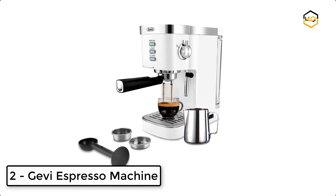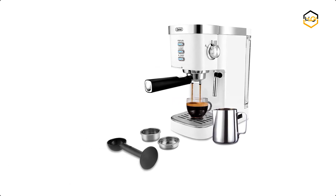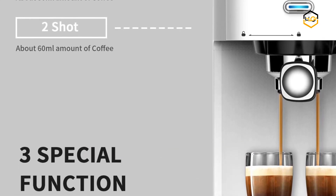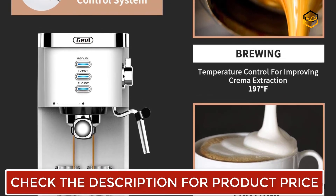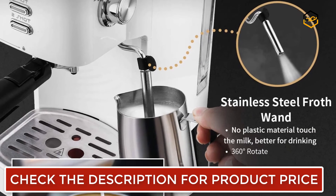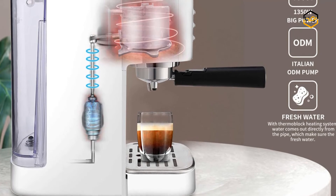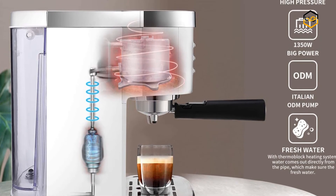At number 2, we have the Gevy Espresso Machine. Its advanced 1350-watt thermoblock fast heating system can continuously make espresso or froth milk, with fresh water coming directly from the pipe. You can enjoy a good cup of coffee in 45 seconds. The 20-bar high-pressure pump provides fast and stable extraction, making espresso more fragrant and rich in crema. Two separate thermostats control the temperature of espresso extraction and milk frothing independently, and a heated metallic plate on top keeps your cups warm.